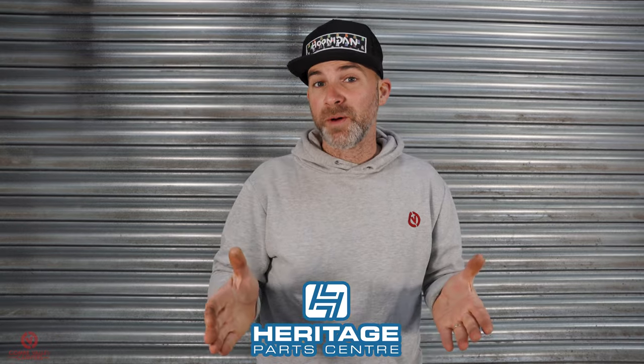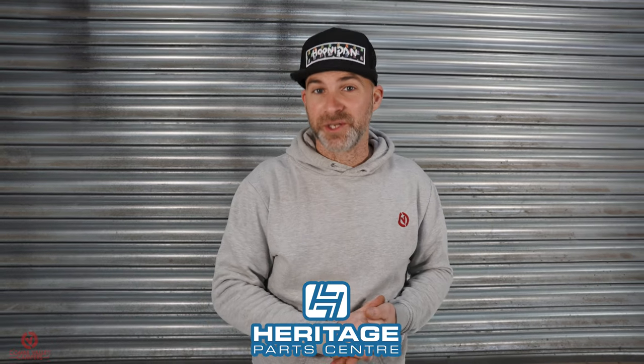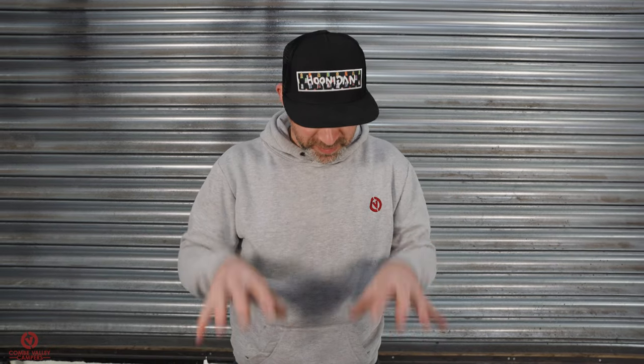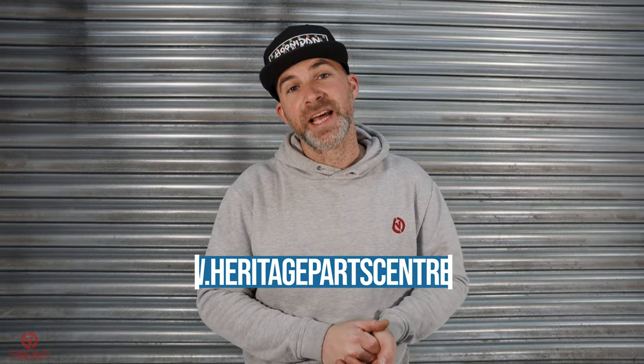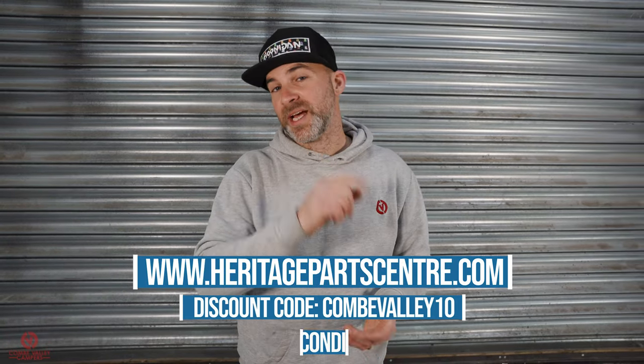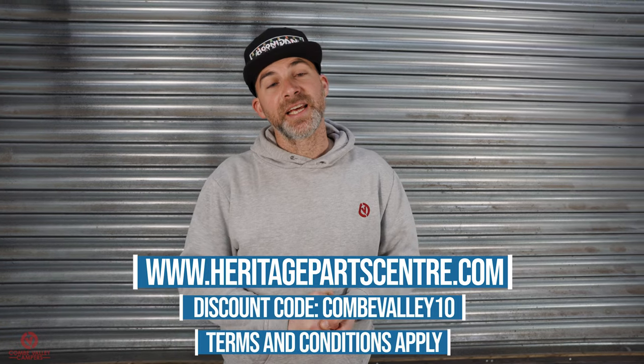A huge thanks to Heritage Parts Centre who have come on board as a collaborator with the 2K T5. They're helping us out with a host of parts, and for today they've supplied all the bits I've just shown you. We're also helping you out with a promo code — go to the Heritage Parts website, enter Coombe Valley 10, and you'll get a 10% discount on anything in your shopping cart.